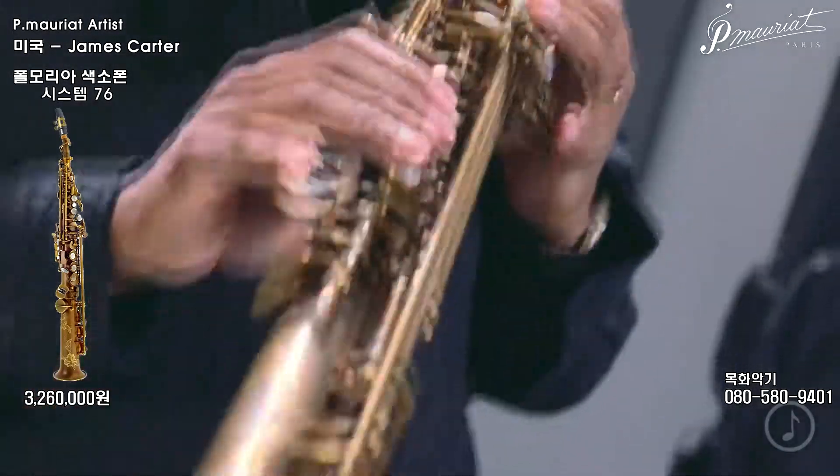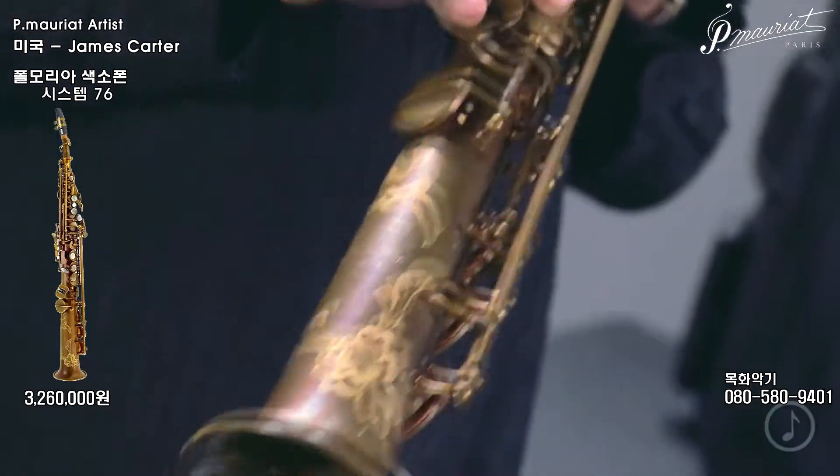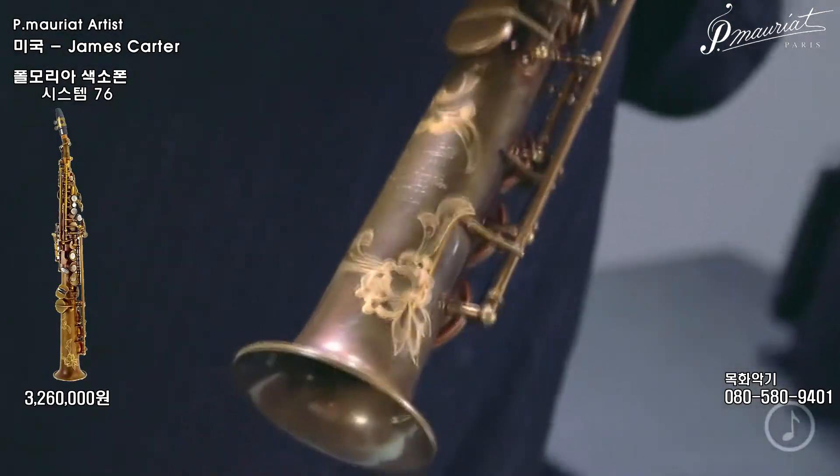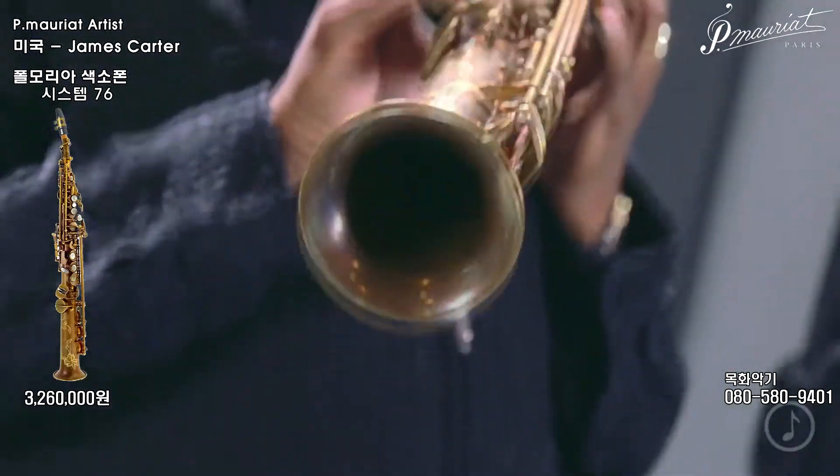Hand engraving on each one of these horns was done by one guy. To see and to feel every little tool stroke in here definitely lets me know that it's one of the biggest selling points, I feel.